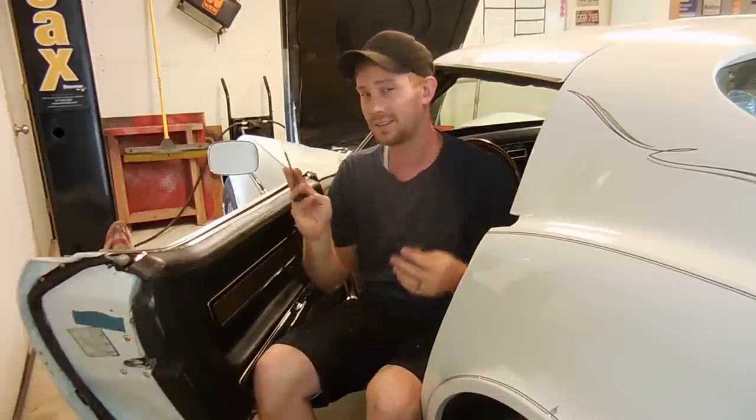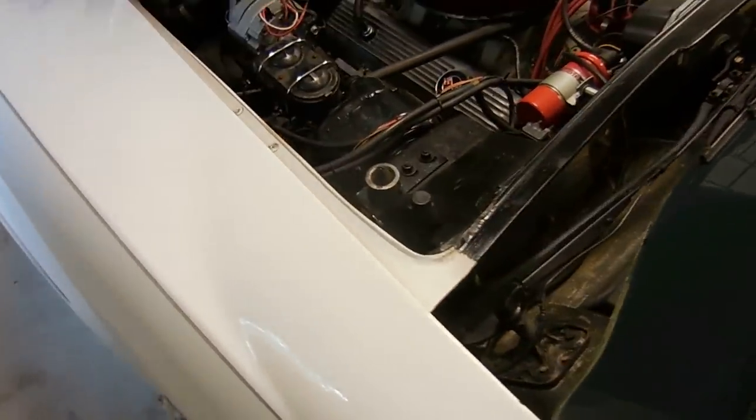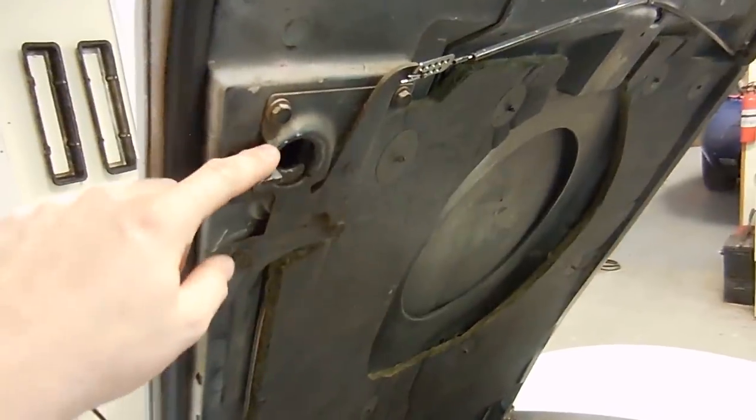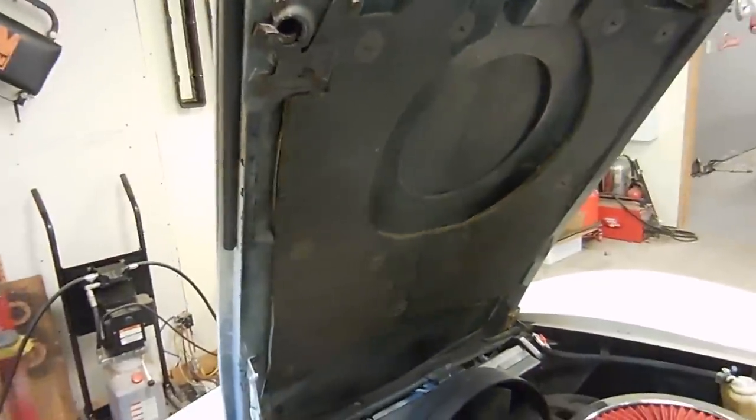I've already fixed it, but in this video I'm going to show you how to unlatch your hood. The normal method used to unlatch the hood is actually quite difficult. It involves using this hole right here that usually has a rubber plug in it, and then taking a really long screwdriver and trying to push this piece right here. The problem with that is when the hood is closed, it's really hard to do.